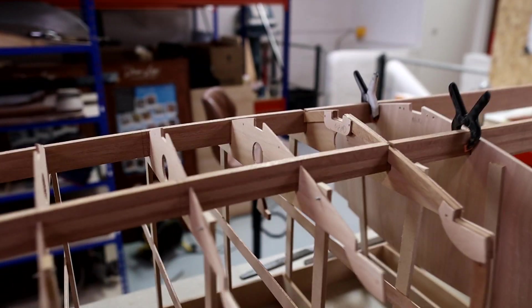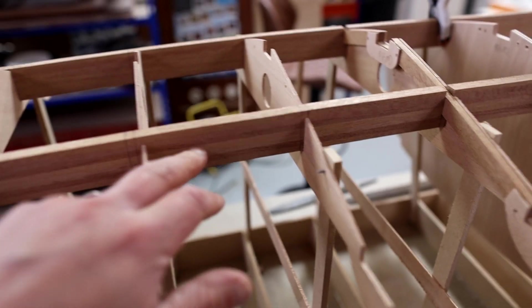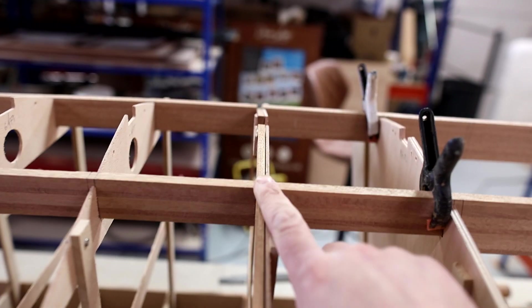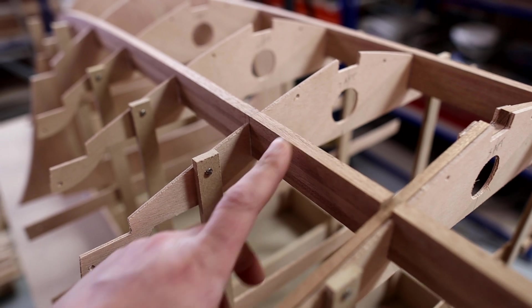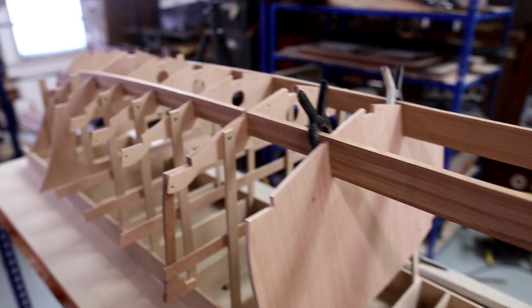I've now got my additional material glued up onto the stringers — you can see we've put an extra two laminations on those, a thick one and a slightly thinner one as well. We're now up above the height of the frames, which is what we want. Extra material isn't going to be any harm at all, but too little is not what we want, so we're all good for that at the moment.